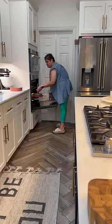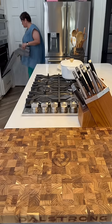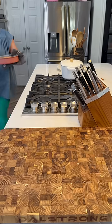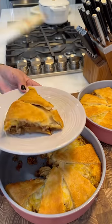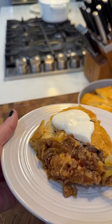Put it in a 350 degree oven for 20 to 25 minutes until golden brown, depending on your oven. Once they're done, pull them out and let them cool down for a minute. I like to serve this with a big dollop of sour cream, and that's it — quick and easy dinner. Y'all come eat.